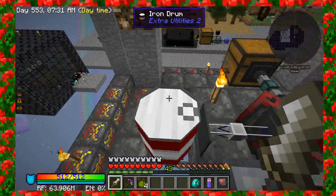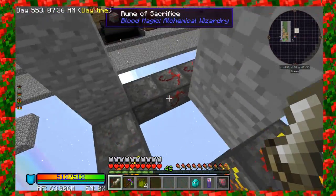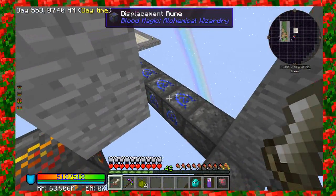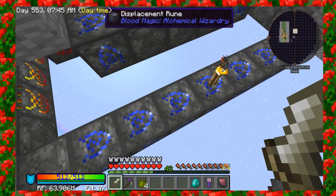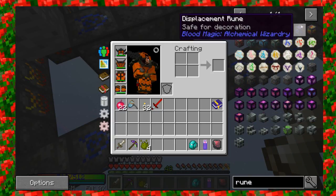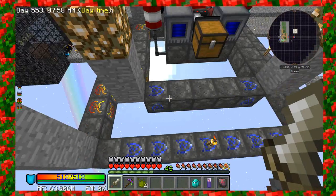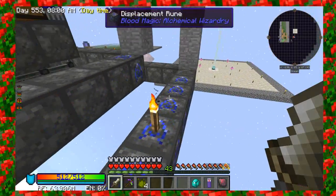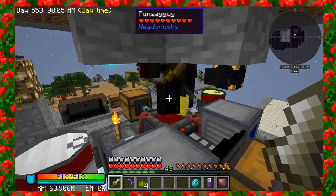You can increase the amount of fluids per tick by using the displacement runes. The displacement runes will increase the amount of blood that comes out. I don't have my book on me, but initially it starts out at 20 per tick, and I think each rune increases it by an additional 20% per tick. Mine's coming out at a pretty decent speed.